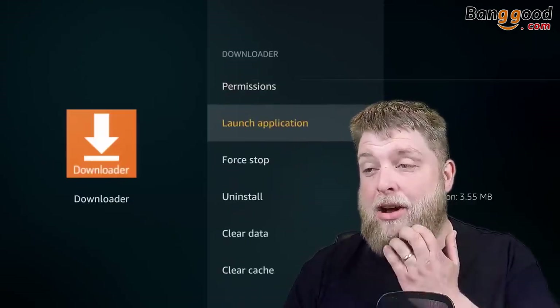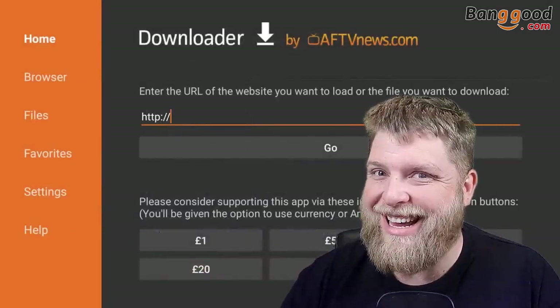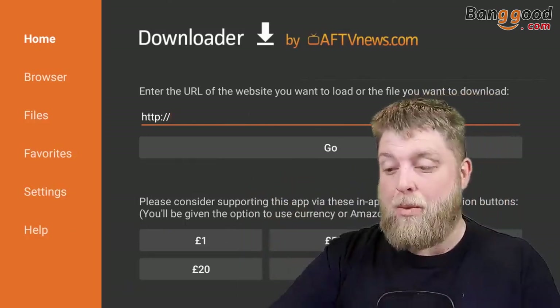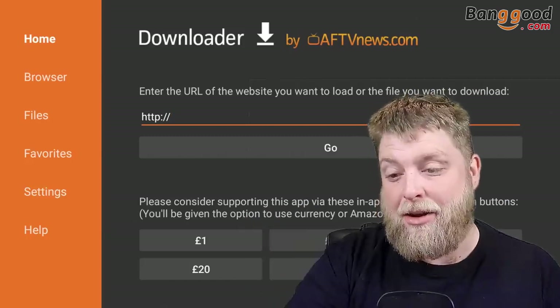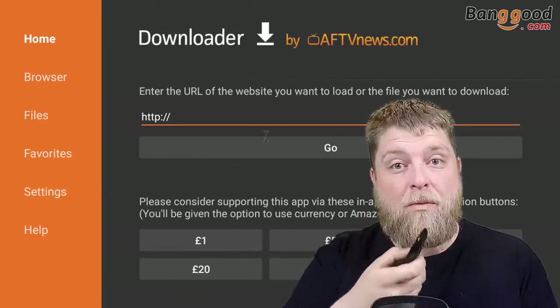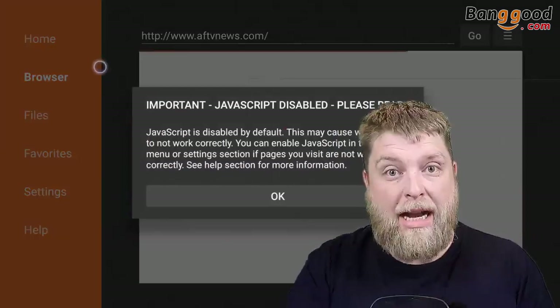I'm going to go into Downloader and launch that, allow the permissions. I'm going to press the mouse button — and as you can see, you do get a mouse feature. On the remote wireless keyboard it's a big pad on the front, but let's just press it. When I press the mouse button, it's actually guided by movement. I love it — and it works!